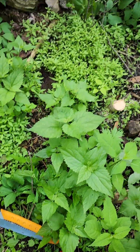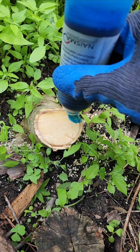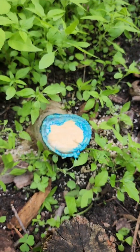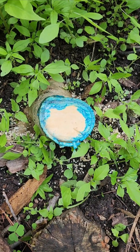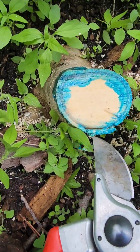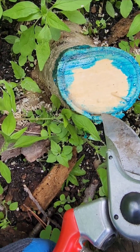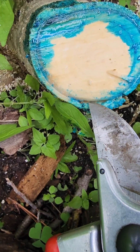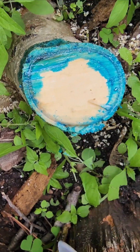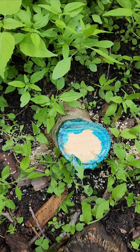Now if you have a larger stump, you only need to go around the perimeter. What you're aiming for is called the cambium layer, which is right between the bark and the most recent growth of the sapwood. Right here is where you want to get that herbicide. All right, that should do it — good luck and be safe.